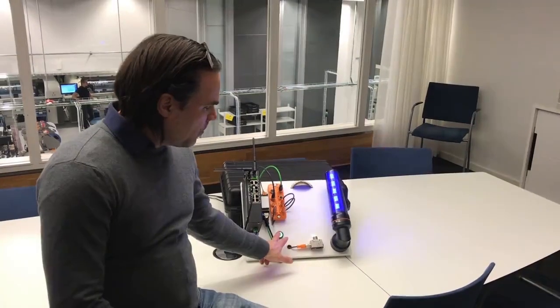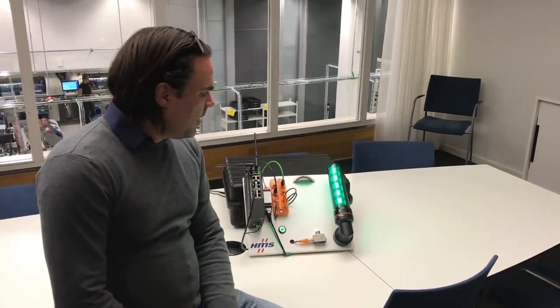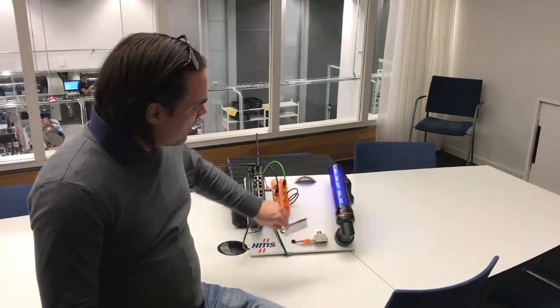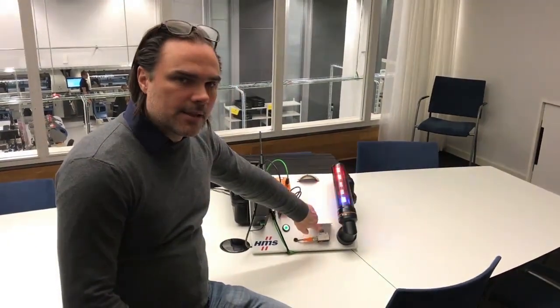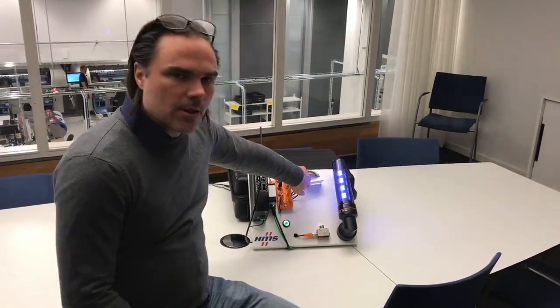The demo contains some simple applications: when I press the button here we can see the signal strength of the 5G network, and if I put my business card in here the laser sensor detects the distance to the business card.